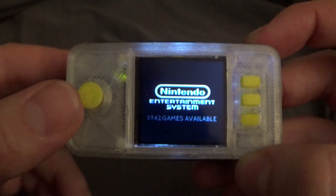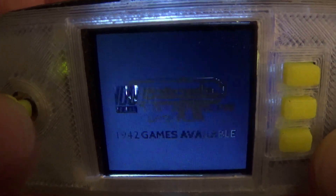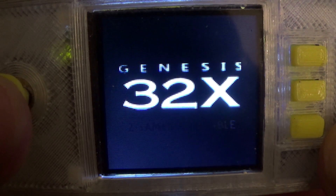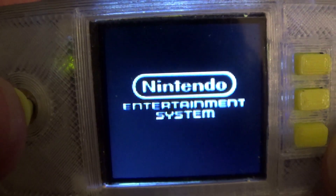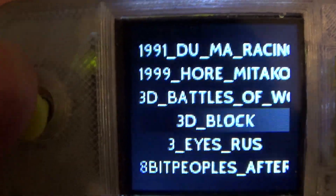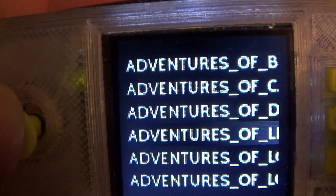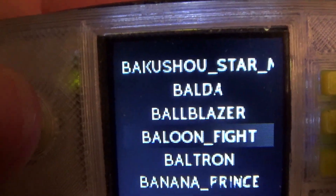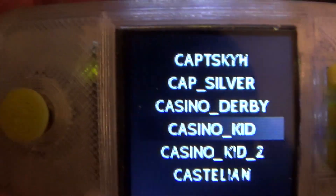1942, games — some Super Nintendo, Genesis, 32X, RetroPie ports, Nintendo NES. Let's see, what should we try? Scroll, scroll, scroll — random.